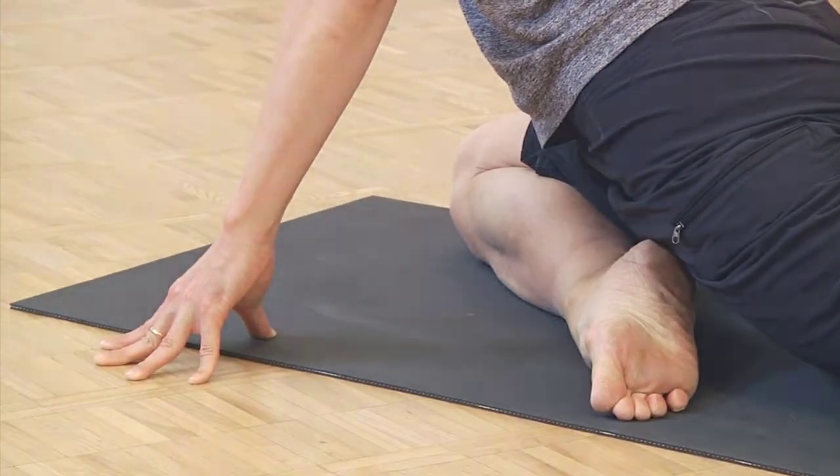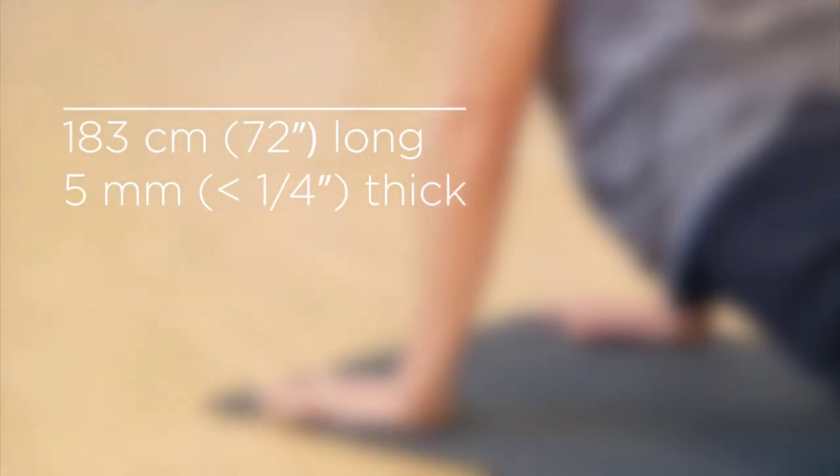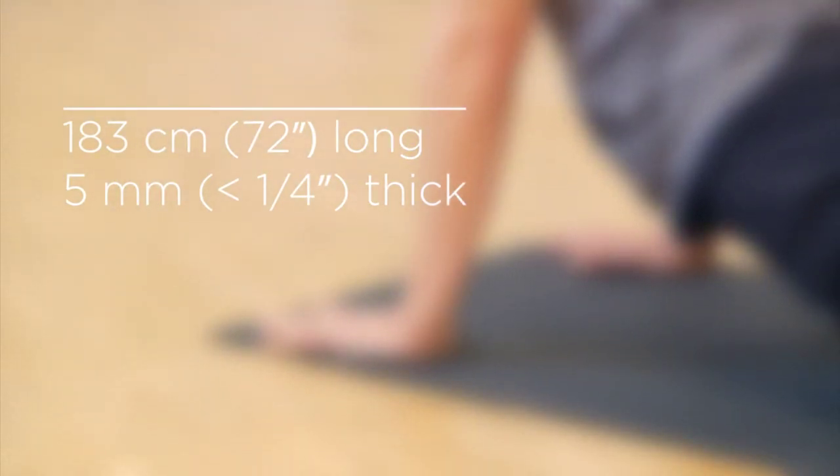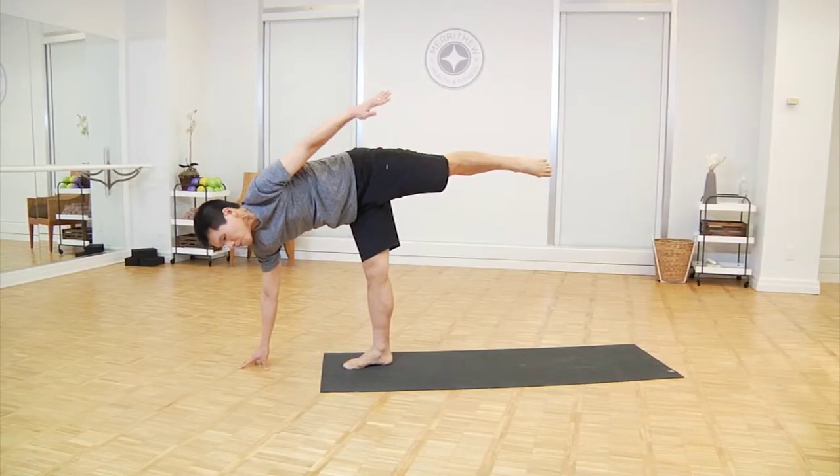Ideal for yoga, this mat is longer than a standard mat at 183 centimeters, which is 72 inches long, and is 5 millimeters or a little less than a quarter inch thick. The soft non-slip surface provides superior cushioning and comfort for demanding poses.